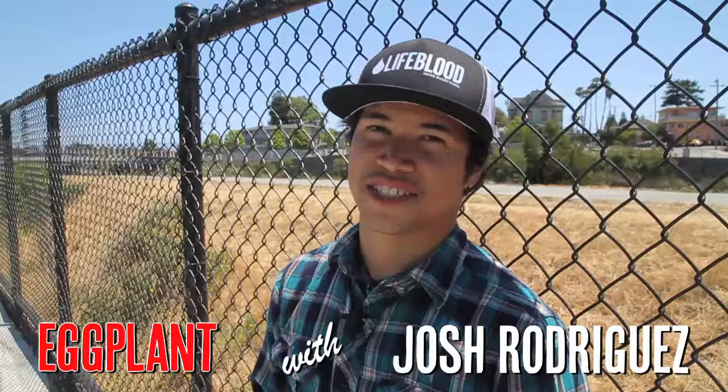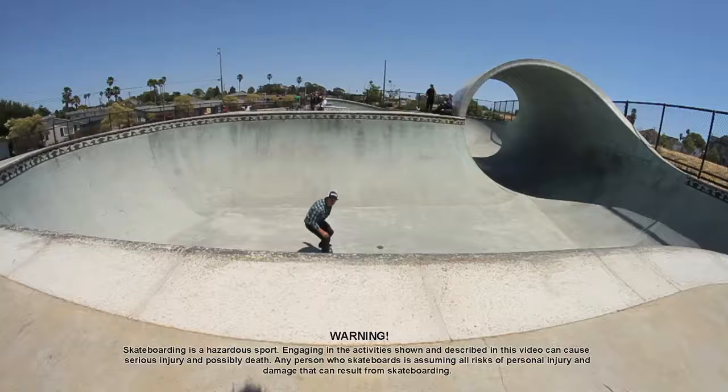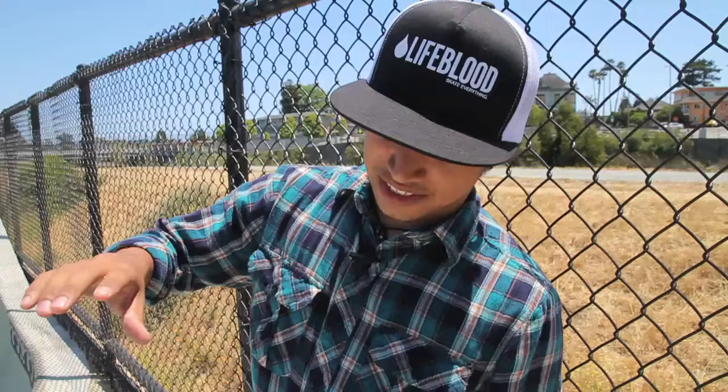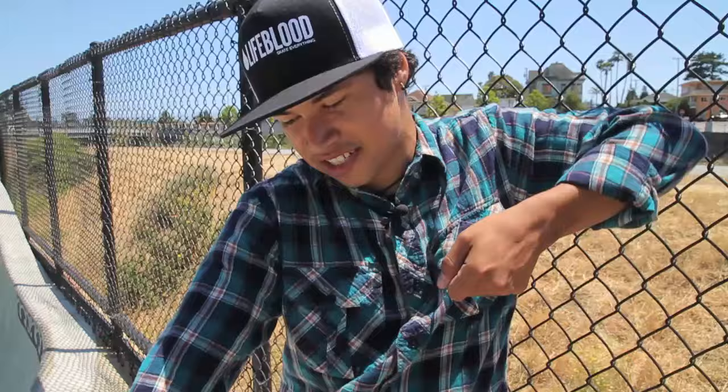This is Josh Rodriguez and today I'm teaching you the eggplant. First step to the eggplant: scope the wall, think of an Indy Air. As you get in the air, you kind of just spot the coping, wait till you're kind of inverted, grab it, and then you kind of pivot off your hand to keep yourself up and then push off your hand. It's just an Indy Air back in.